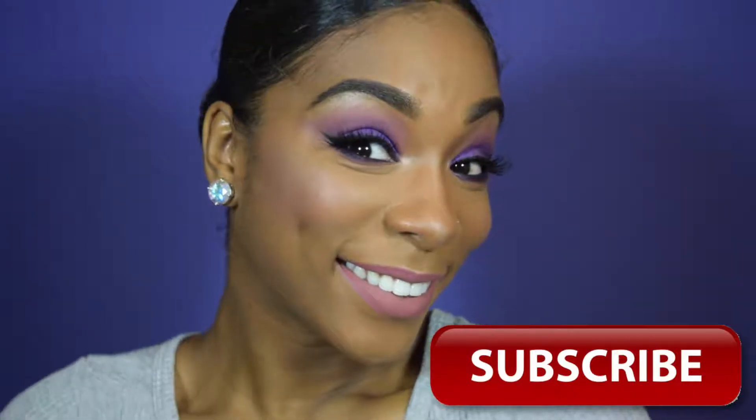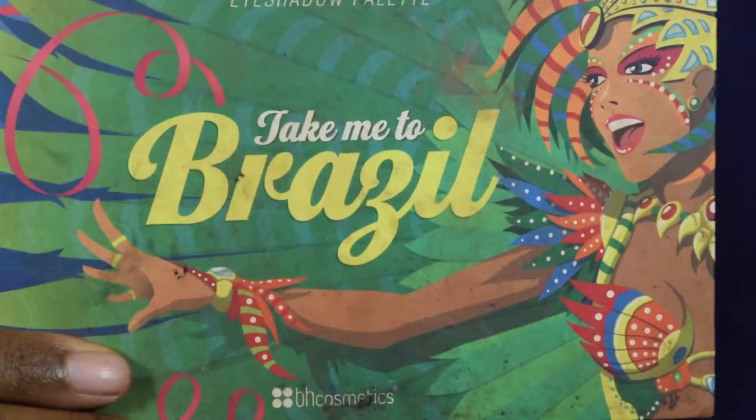Let's just get right onto the makeup. I already have my eyebrows on, my face primed, and my eyes primed. I was clearly hungry during this video, so don't mind me eating.